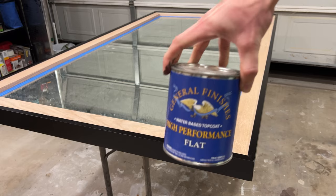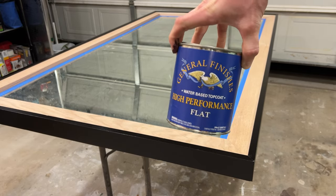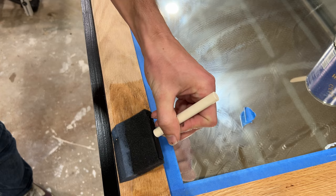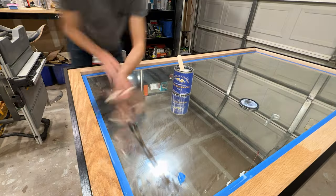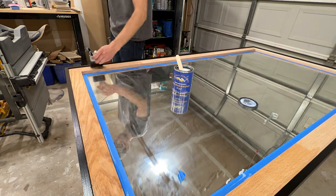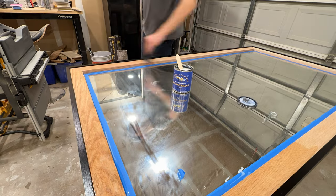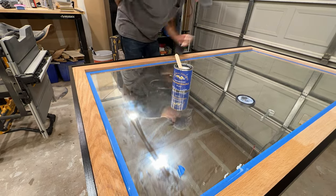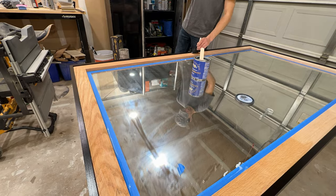For the oak pieces of trim, we really wanted whatever finish we used to not change the color of the wood too much, so we landed on a matte finish clear coat. This was my first time using this product, but I was really impressed — it did not change the color of the wood practically at all. I'm really happy with it and will definitely use it again.